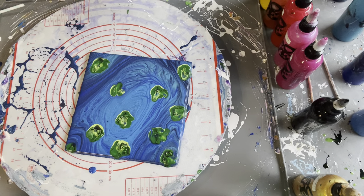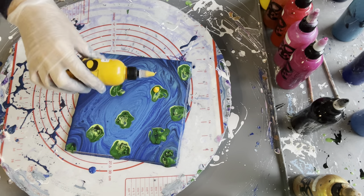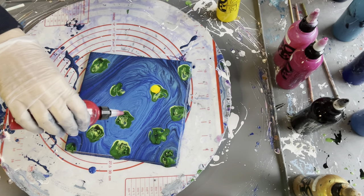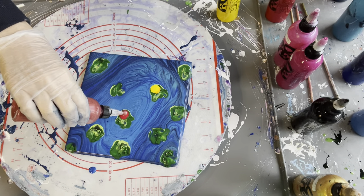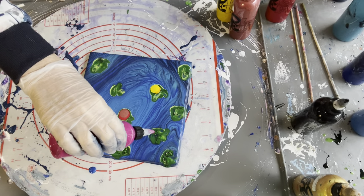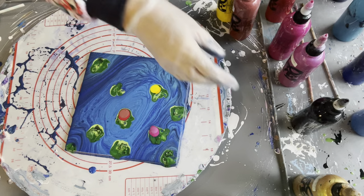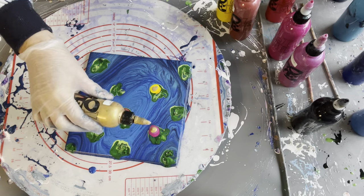Now I'm going to put on the colors and just randomly place them just to the edge of the lily pad. I'm not sure what this is going to look like but we will find out. And a little bit of gold — I just love to have a little bit of gold or copper or bronze in there.